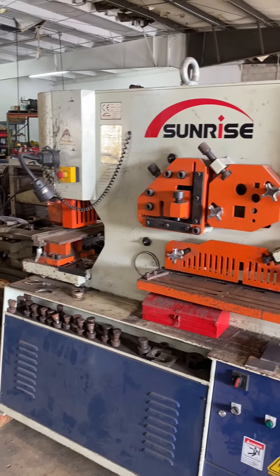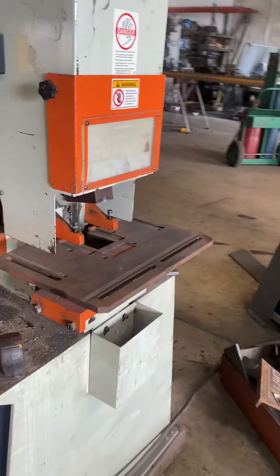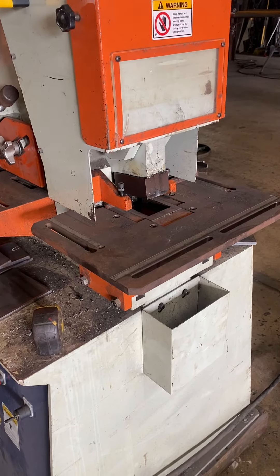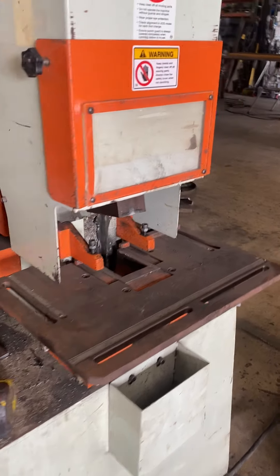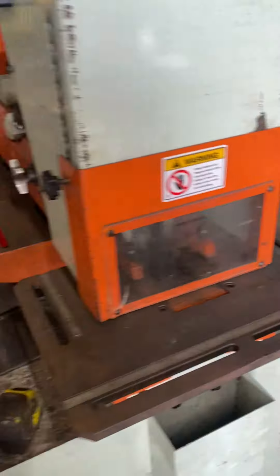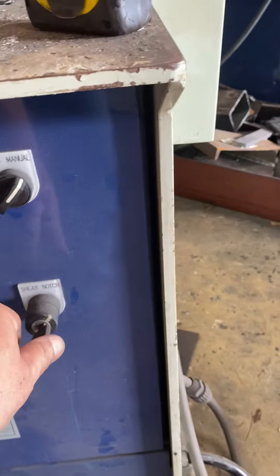This is a Sunrise 110 ironworker under power. We've got the plate launcher. I'm going to put this down to work the ironwork — the shear, the plate shear. I'm going to change this to shear.